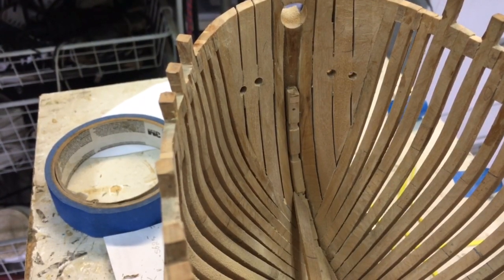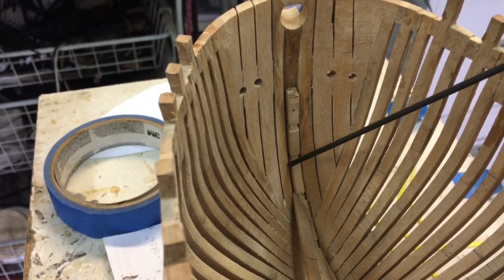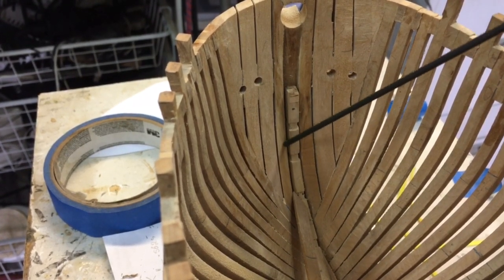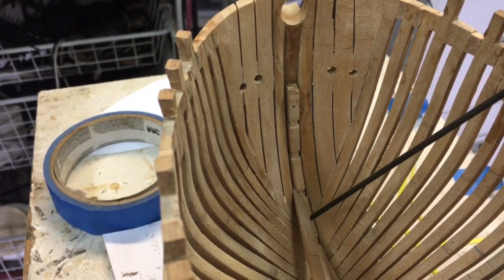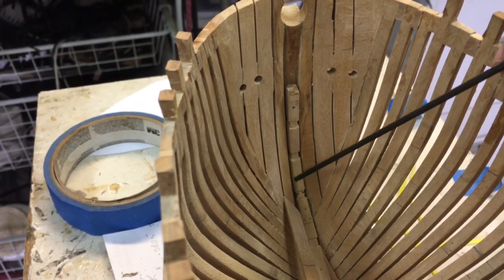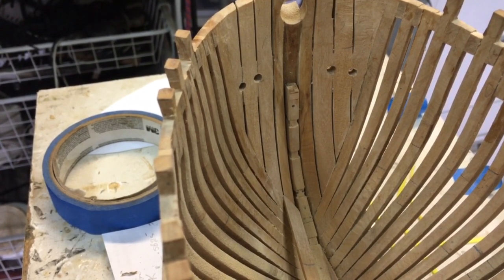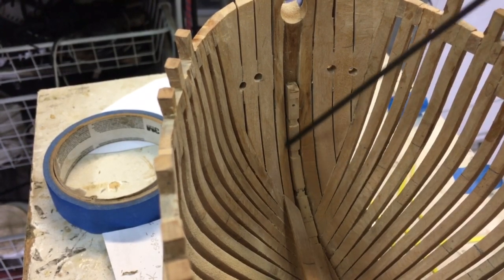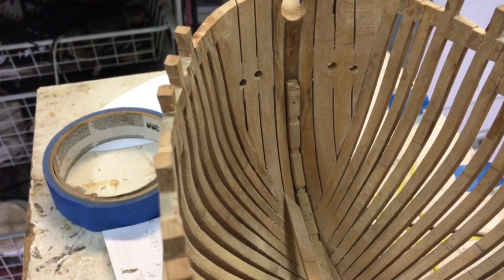One of the interesting things when you start doing this model is you find some of the mistakes. One of them is that I hadn't sanded this down enough, so when I tried to put strake 6 in, it was actually sticking above the stem. I've had to sand this down in place, but fortunately I've been able to do that without any problem.